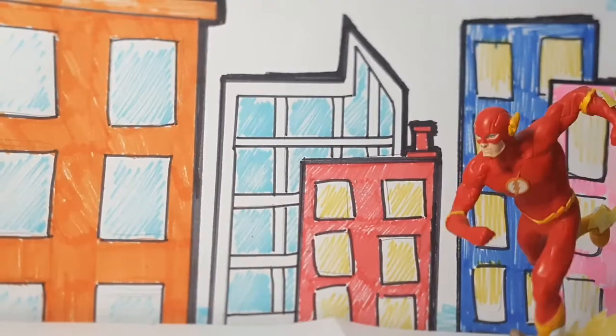Hi Kelly Club, my name is Roland, I work for Kelly Club Chelsea, and today I'll be showing you how to make movies using your toys and stop motion.